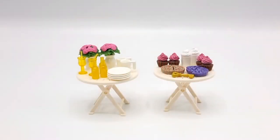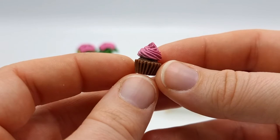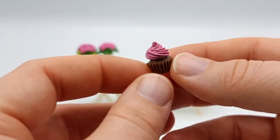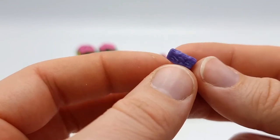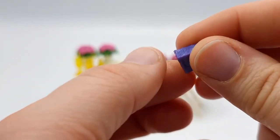Moving on, here we have the other accessories for the café — just the edibles and some decorations. I chose to use the tables to display them. We get four of these really adorable chocolate cupcakes with pink frosting — they are so pretty and so tiny. We get four purple pieces of pie, and they have some really nice details. The whole thing is purple and it's quite difficult to paint details this small to be super realistic.